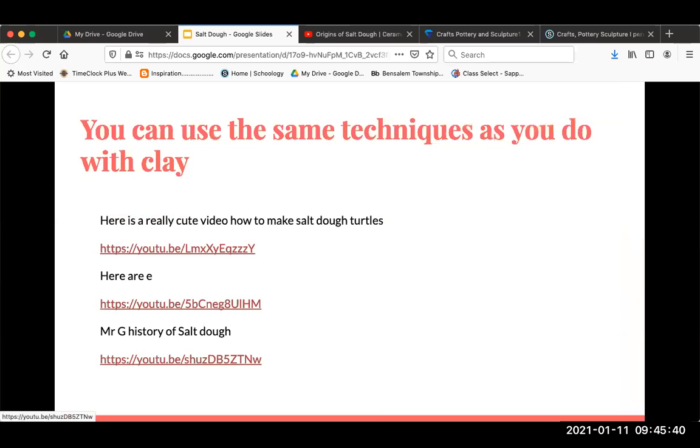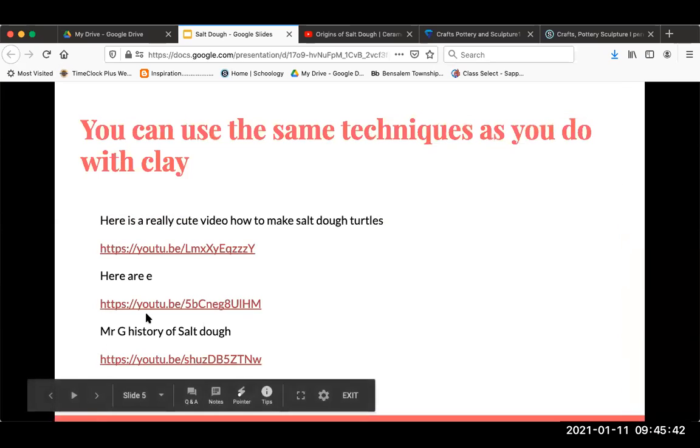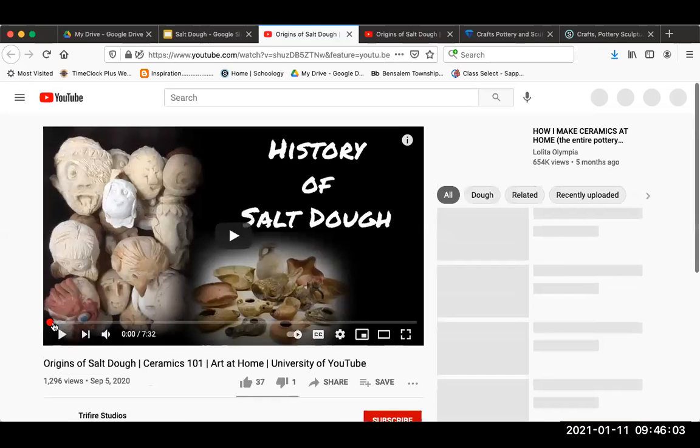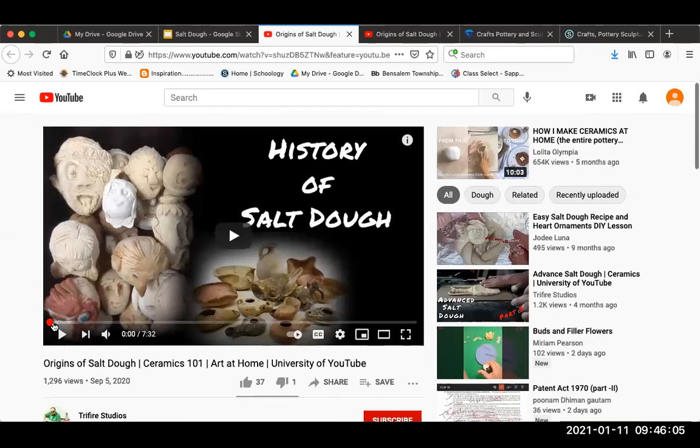I have this video I want you to see. It's an art teacher who also teaches clay and has done a little research on salt dough and clay. He kind of equates the two together, so I thought it was a good thing to watch. Take a minute to watch this.